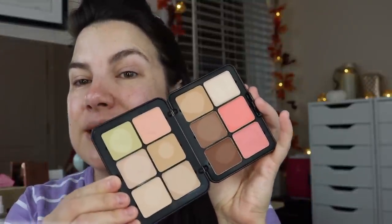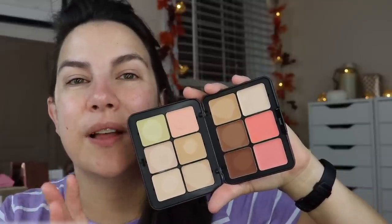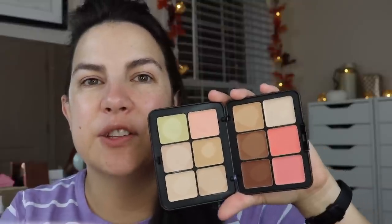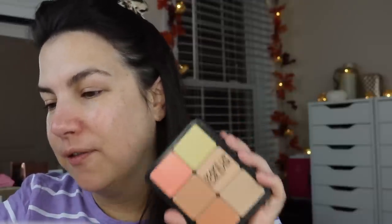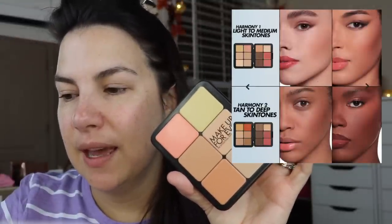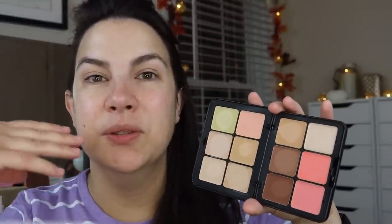I'm a sucker for anything multitasking or really compact and practical. I've been playing with this the last few days. The price on this 12-pan cream palette is $85. This is in the Harmony One shade for light to medium skin tones, and they have a tan to deep skin tone option as well. This reminds me of the Saint line, where you contact an individual selling that stuff and create a customized palette of cream products.